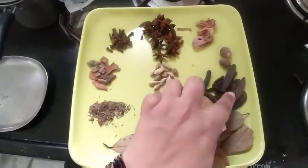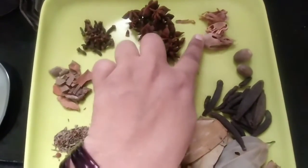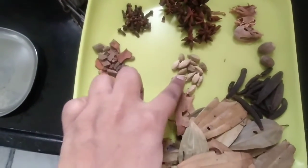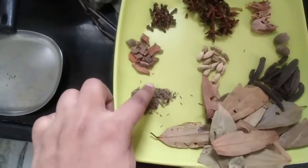Biryani masala powder ingredients: Marathi Mokka, Jajikaya, Jampatri, Anasapu, Alakalu, Lavangalu, Dalchinchekka, Shajira.